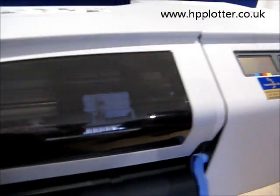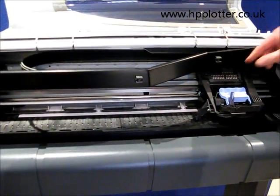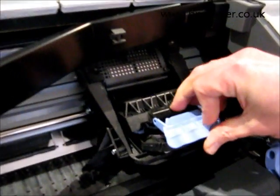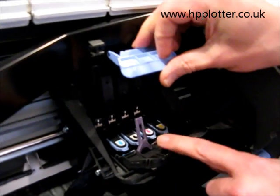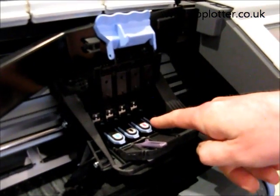What the DesignJet does is move the carriage over so it's accessible. You can open up the top cover. There's the carriage. Pull that lever forward to unlatch it from the mode bit underneath, and you can see the four print heads are accessible there.